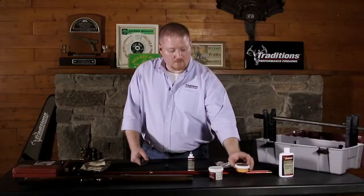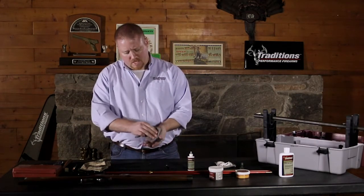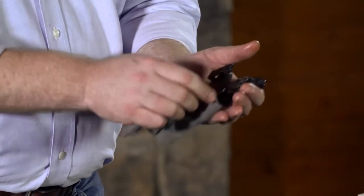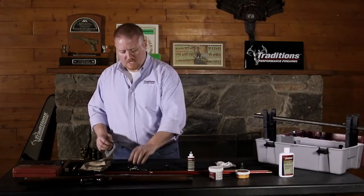From this point, you can take your seasoning patches and or a rag with gun lube already on it and go ahead and wipe down your lock plate, your hammer, your spring surfaces, and sear surfaces on your lock. That'll get a nice good film of oil all over that to preserve it.